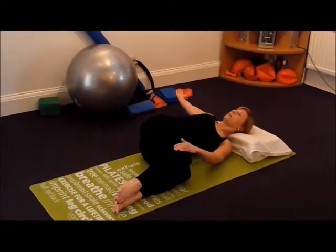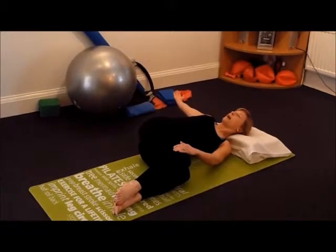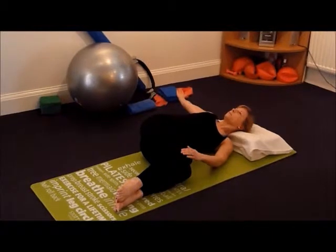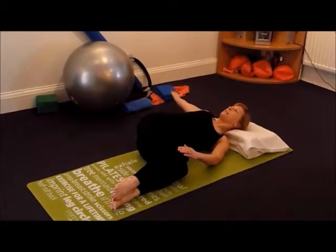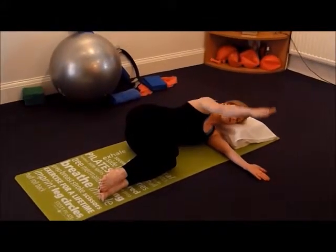We're going to stay here for 90 seconds, breathing in through the nose, out through the mouth — full, wide, deep breaths. When you've completed, breathe in to bring the arm up and breathe out to return to the start position.